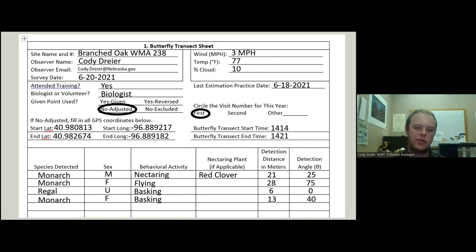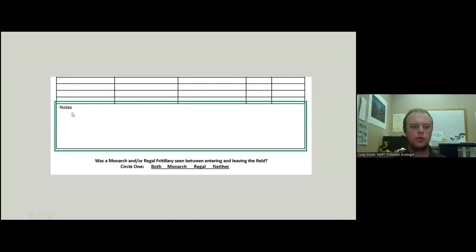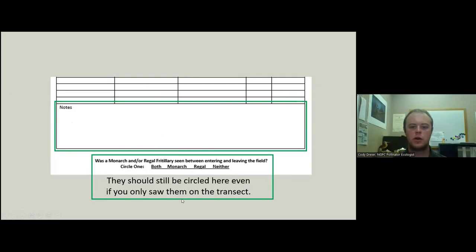If you have any notes, we have a good section for notes. Then there's the question: was the monarch or regal seen anywhere between entering or leaving the field? This includes if you saw them on the transect — they will be counted here as well. But if you saw one right as you got out of your car and then didn't see any monarchs or regals for the rest of the time, you would still record that butterfly down in this section.